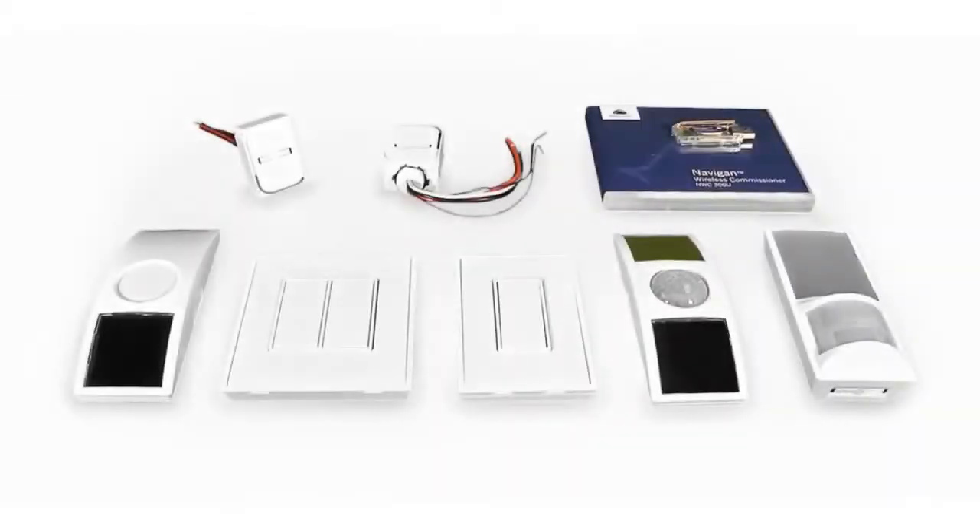Installers can link up to 20 switches, up to 10 occupancy sensors, and only one light-level sensor per controller.